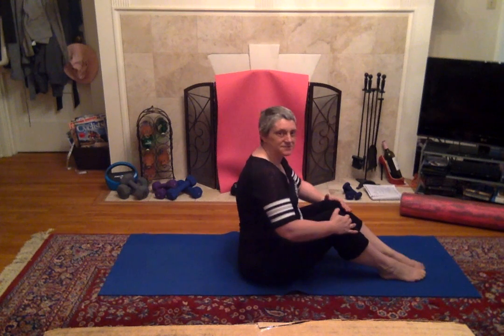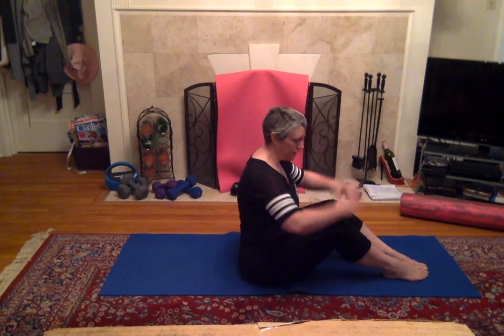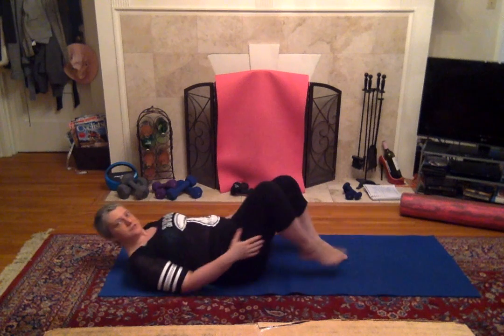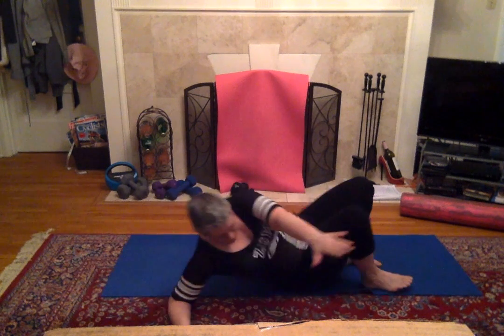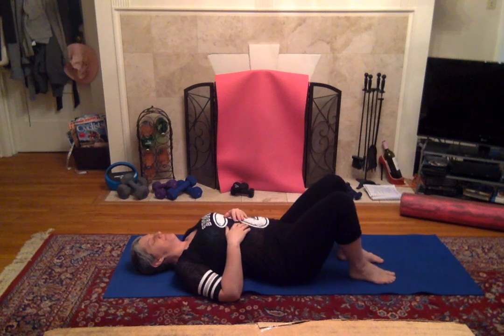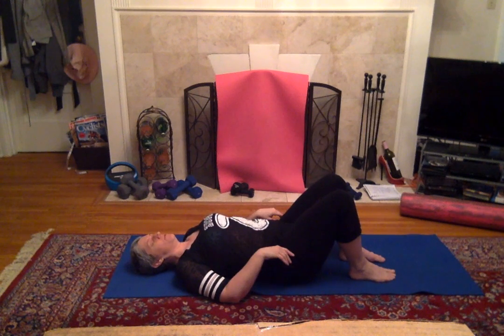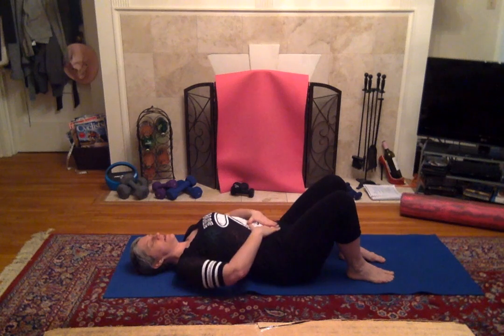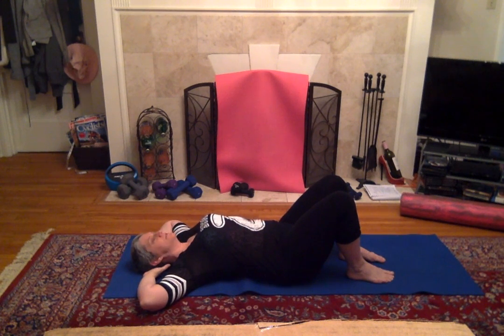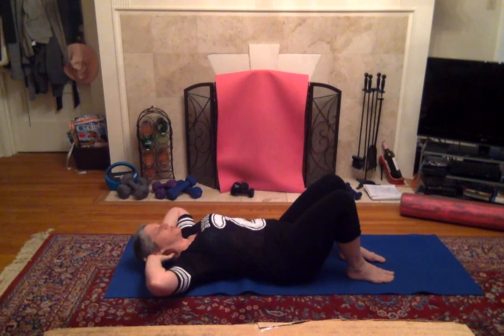We're going to start with some simple crunches. Hands behind our head like we did last night. Elbows out, chin up. Find your position — there we go. Feet on the floor. Abs tucked in. Elbows out. Here we go — lifting those shoulders off the ground.